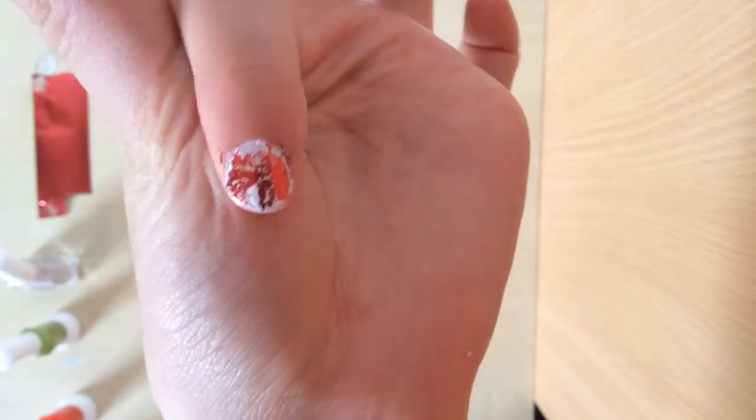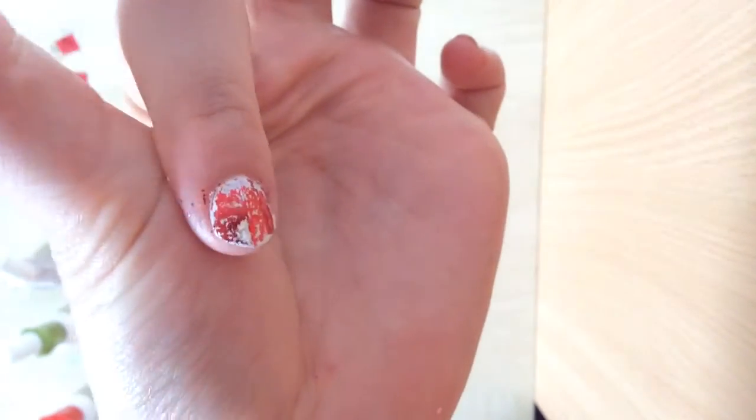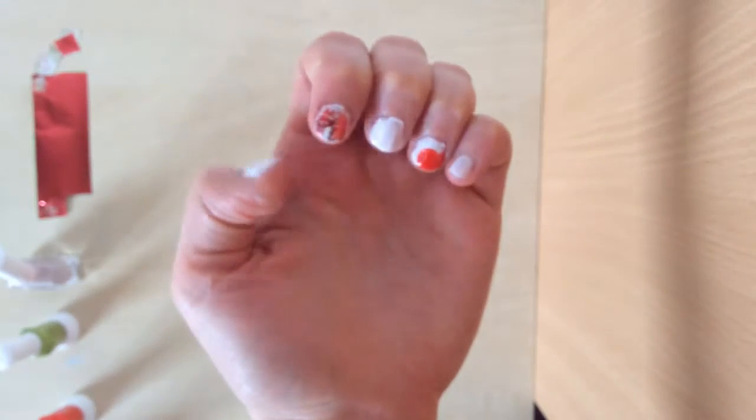Once you've peeled the foil off you can't expect to get a perfect covering. So you're going to expect something like this, which is exactly what I was going for, as it's going to give it more of a rustic look.